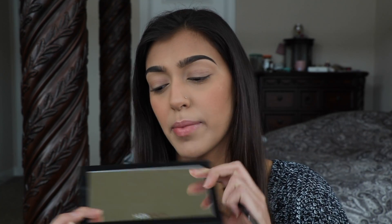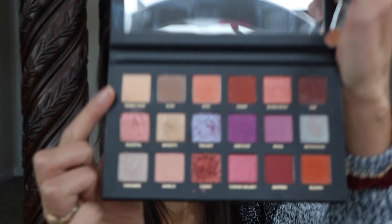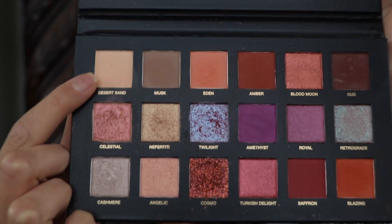I'm not going to be using my eye primer today. I'm just going to go straight in with the Huda Beauty Desert Dusk palette in the shade Desert Sand, and I'm just going to put that all over my lid.